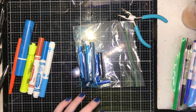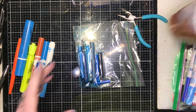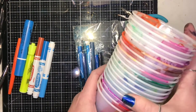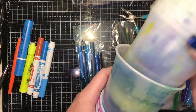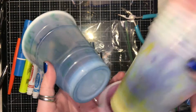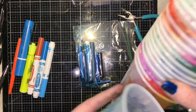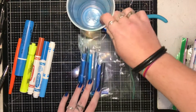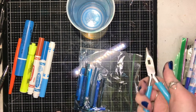Besides getting your markers, you're going to need some cups — however many colors you want to do is how many cups you'll need. I also use these for my alcohol markers so I keep them, but they work just fine for the watercolor ones. Don't throw these away — they won't rot, they won't go away, keep them. You'll also need a pair of pliers, probably bigger than what I'm using.